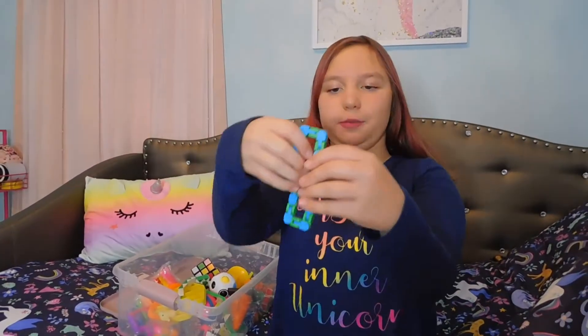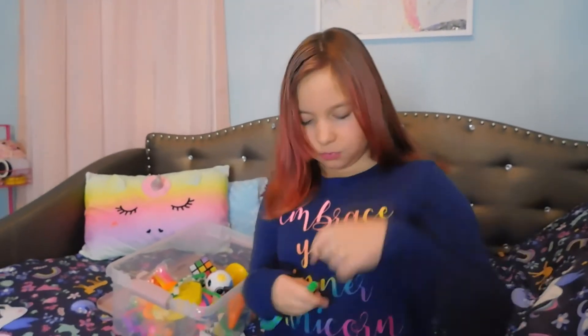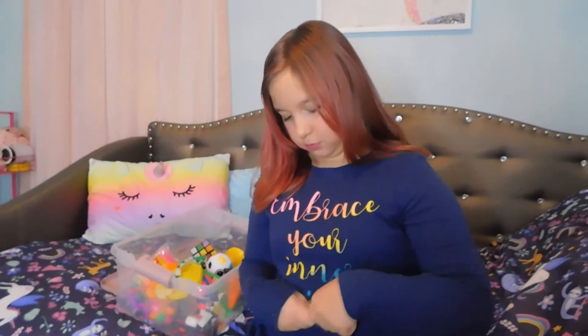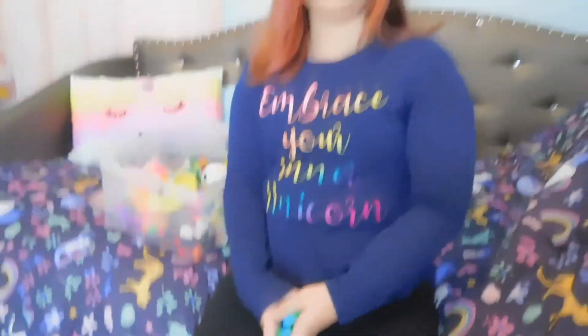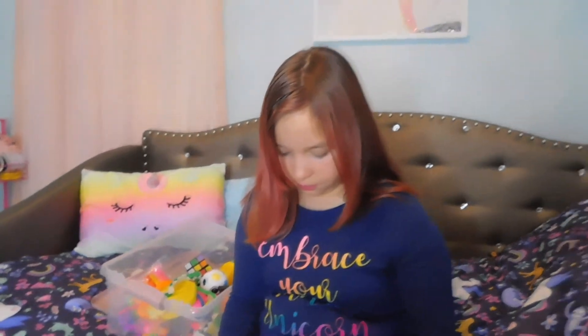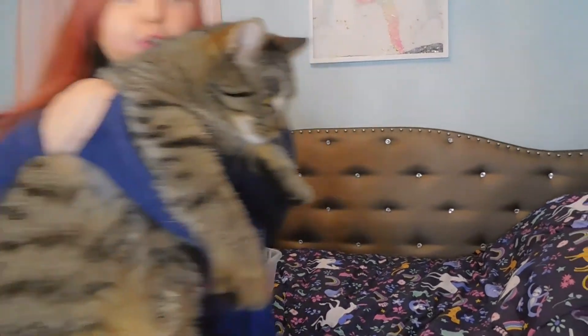I've got the most important one I like. This is another tangle but you can take it apart. That's another thing that my friend taught me. Here's another fidget. So yup, those were all my fidgets, plus the ending one.